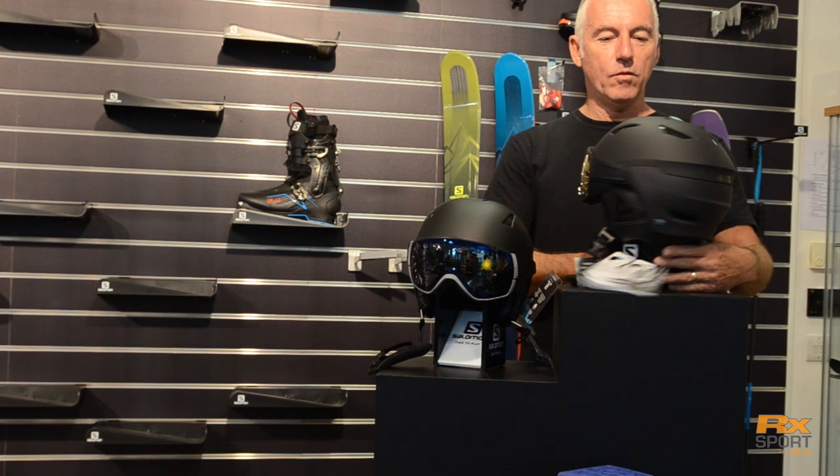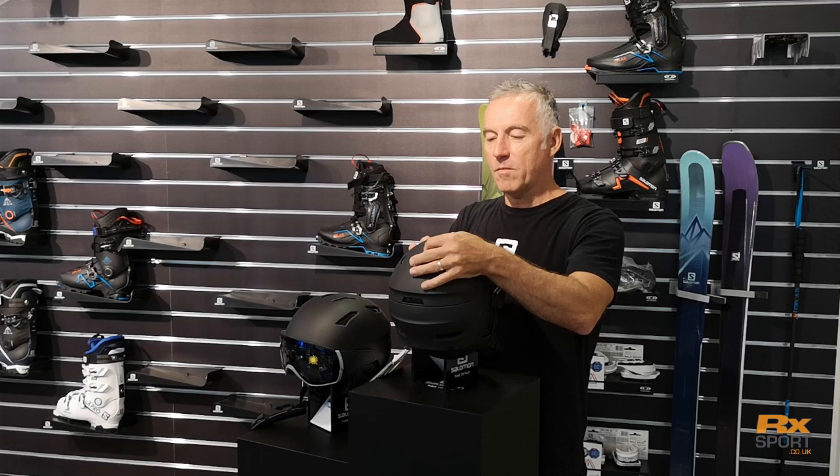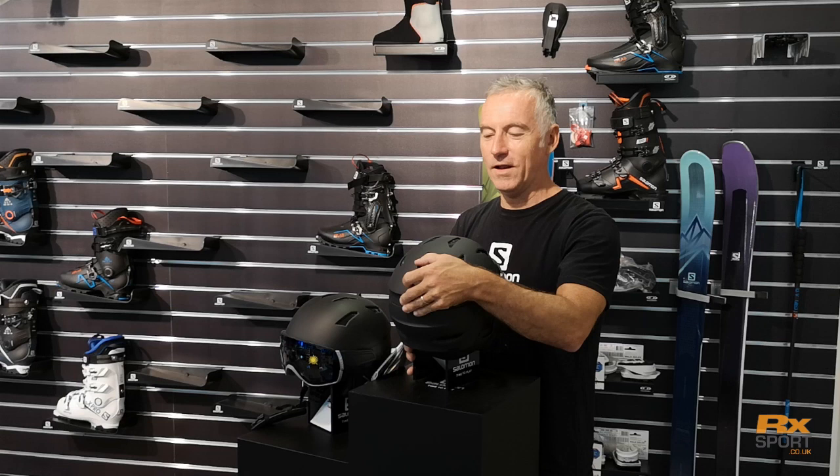The fit system is custom air — this is the pump system here which covers the little space at the nape of the neck for personalization. For venting, we've got closed venting, and to open it you drop down the dial, so if you're feeling hot you can cool down.